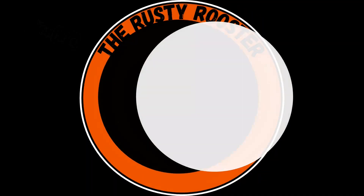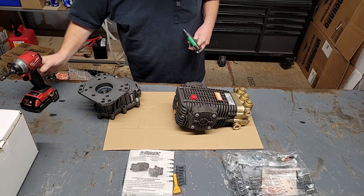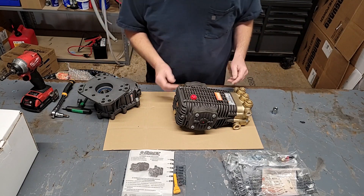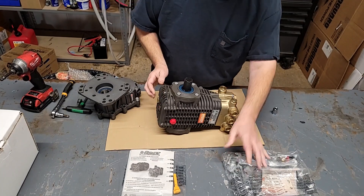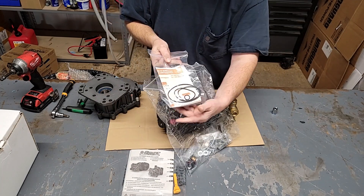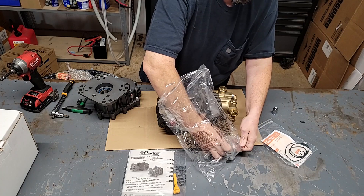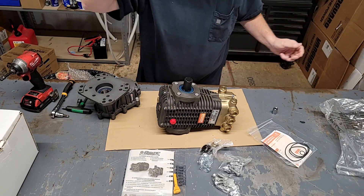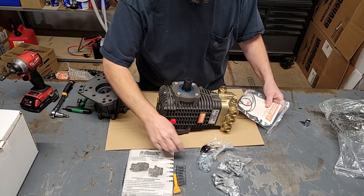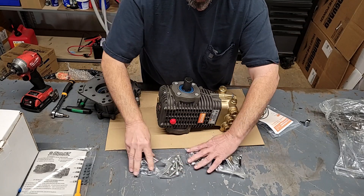First thing we're going to do — get a few tools here. We're going to get our pump turned up on its end, go ahead and get our goodie bag out of our gearbox. First thing I'm going to pull out is these O-rings — get them laid out. We'll go through these bags of goodies and get them installed. First I'm going to get my O-rings out, get them opened up and laid out. Then you're going to have four other bags of hardware and we'll get to those in a second.